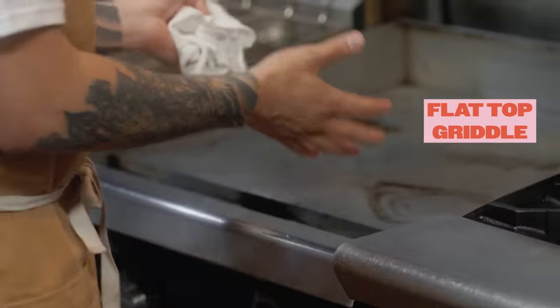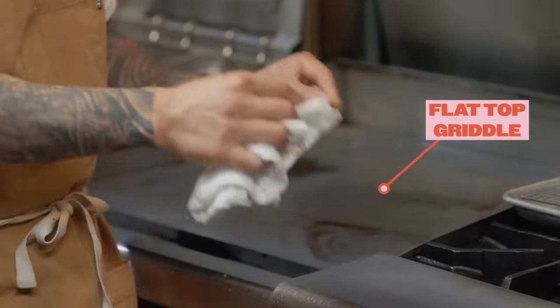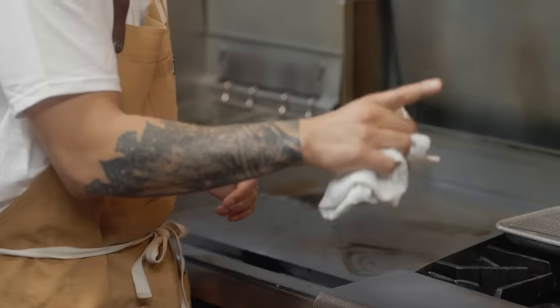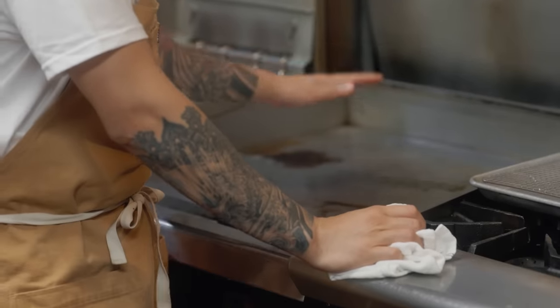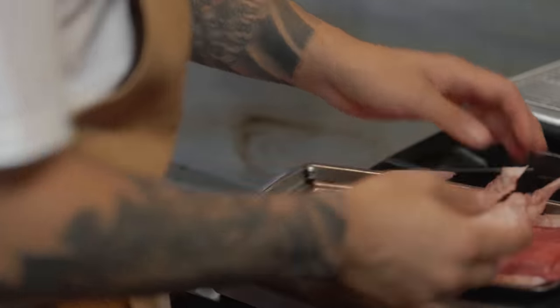When an order comes in, we're cooking like eight orders at a time, and most home cooks don't have a flat top or a griddle like this. This is what makes smash burgers work in restaurants, because you need consistent heat and the surface area so you can cook a lot of patties at once. Most home cooks won't have this at home. If you're a home cook and you want to create a double cheeseburger, you probably can't cook more than one or two at a time.